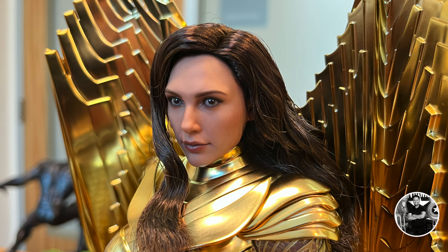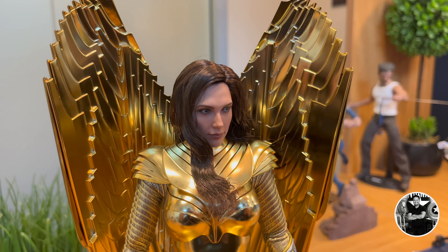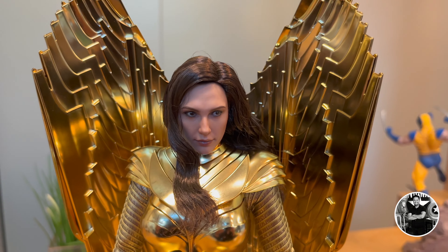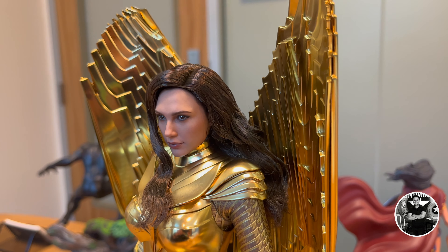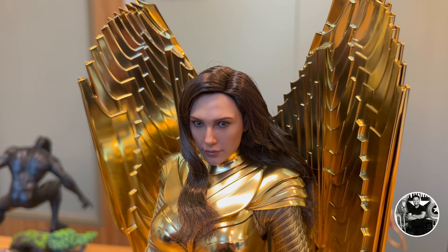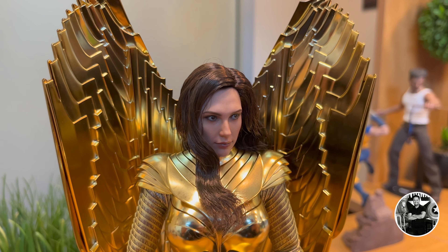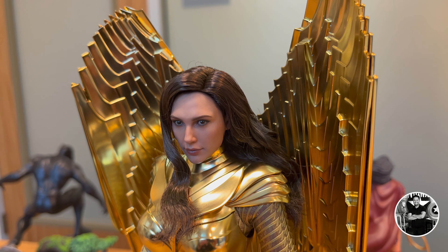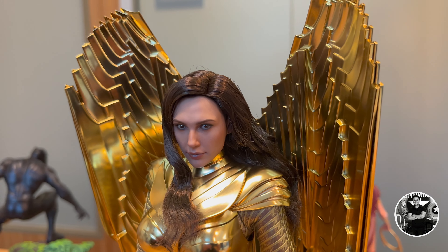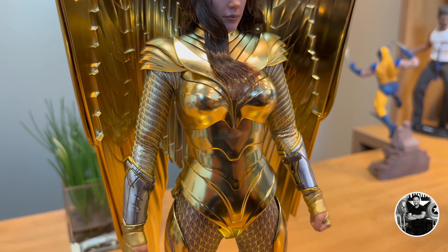I'm not going to make any excuses for this movie. Wonder Woman 1984 — I genuinely don't know what they were trying to do. I don't know if they were trying to make it more like the Donner films from the old Christopher Reeve movies. It was a horrible movie, plagued with continuity issues. The writing was poor. Kristen Wiig was really the only good thing. But I did like that we finally got to see the Golden Armor for Wonder Woman. So today we're reviewing the Hot Toys version of the Golden Armor Wonder Woman — the deluxe version, the 1:6 scale figure.